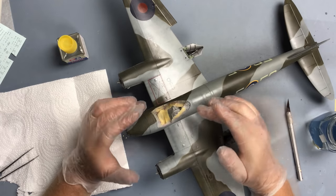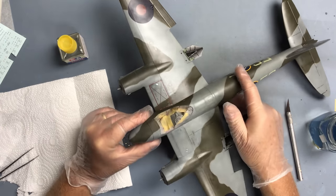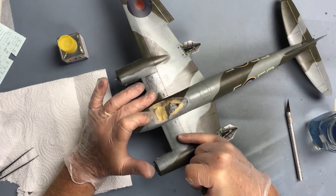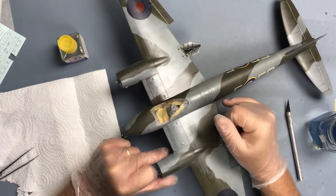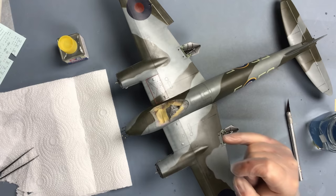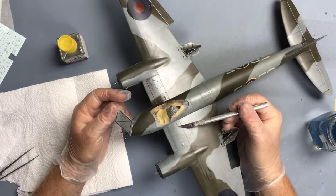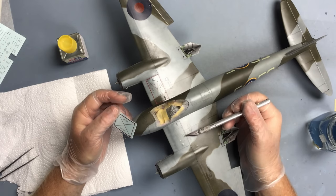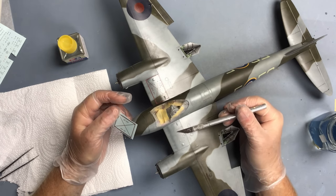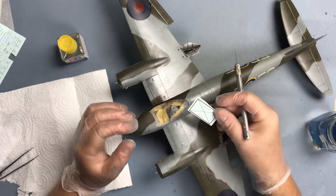I'm not going to go through the whole process of applying every stencil - you can see I've already done most of them - but I will concentrate on this port side 'keep off / no step' panel which goes over the wing radiators. If any of you have ever built a Mosquito in any scale, you'll know that this is the toughest of the decals to fit because of the raised detail on the area. We've got a vent here, a sunken panel here, a couple of blisters, and lots of rivets both raised and recessed.